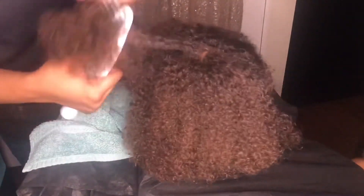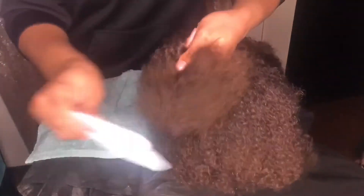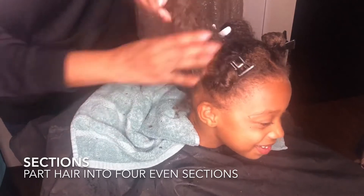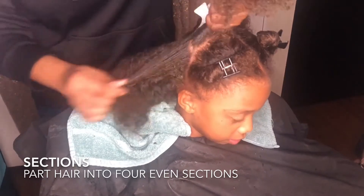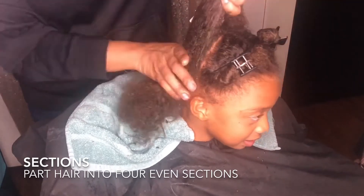You want to have healthy hair — this is what this is all about. I like to separate the hair into four sections; it's not necessary, but I like a neat application and this allows for that. I put my mixture on the ends of the hair first, then towards the scalp, working my way back down to the ends.